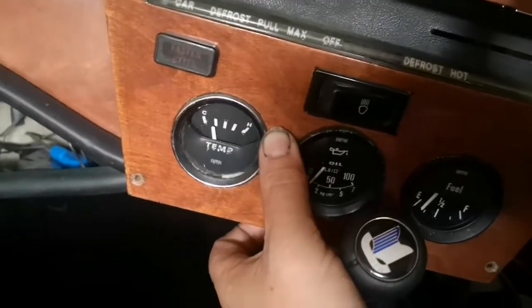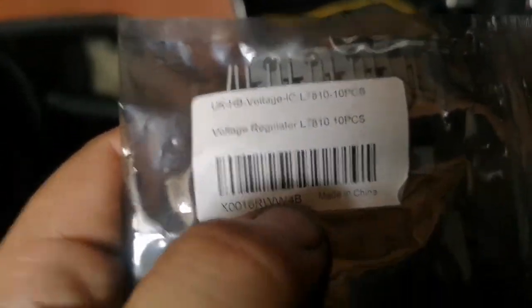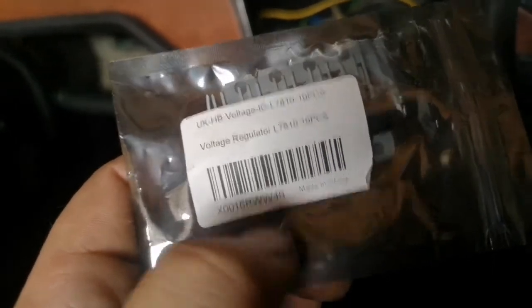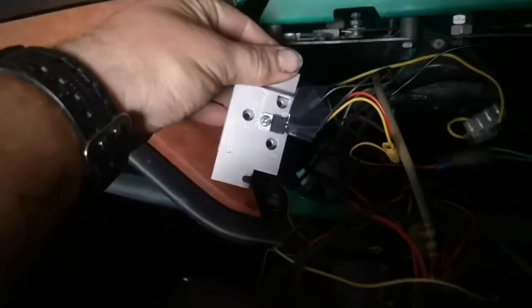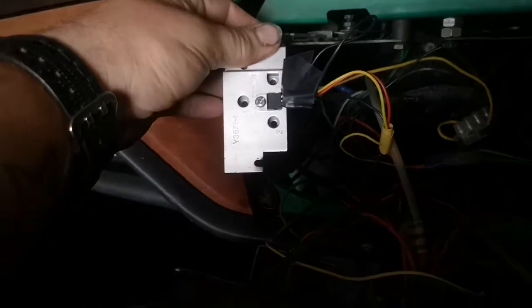So if you do have this issue it might be worth buying these. I got them off Amazon — voltage regulator, L7810, 10 pieces for 7 quid. Didn't need 10 but that's all they had. If one goes in the future I've got spare ones. Just take the wires off the old voltage regulator, plumb the new one in, and it will fix your problem.